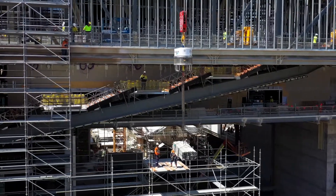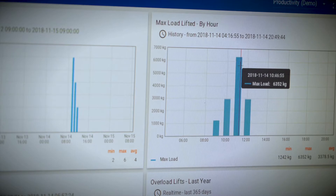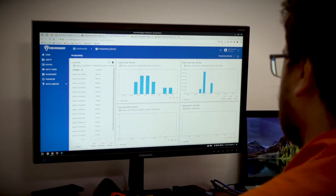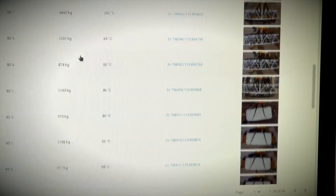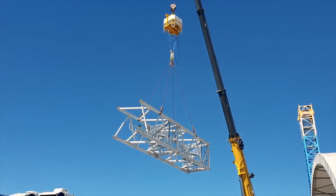Another key feature of RoboRigger is the internet connectivity. You can see online what it's lifted, where it's lifted, the weight of the load, and it also takes a photo of every lift. You have a record of everything that's happened on the construction site.